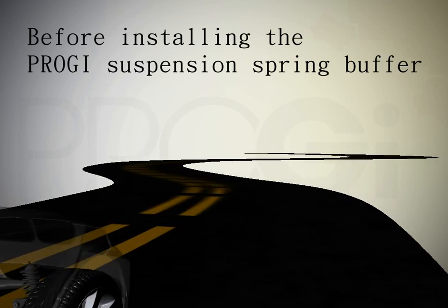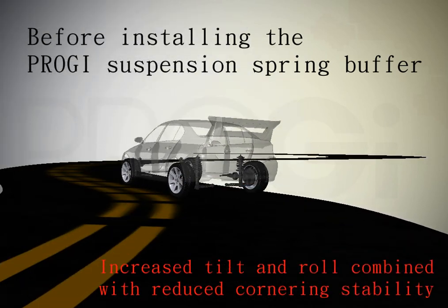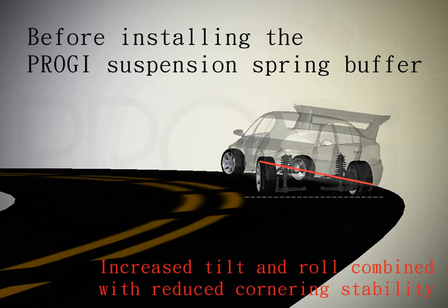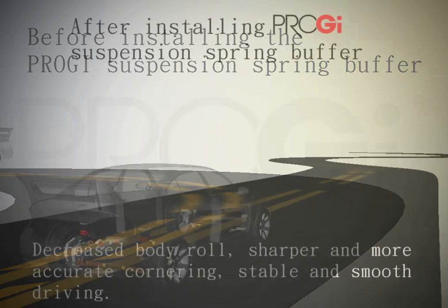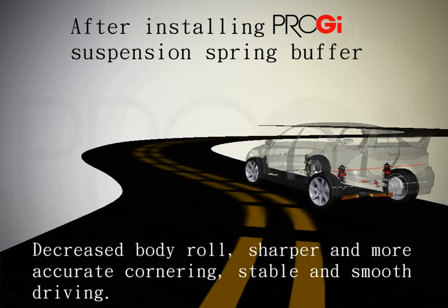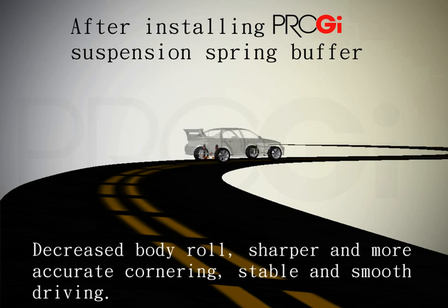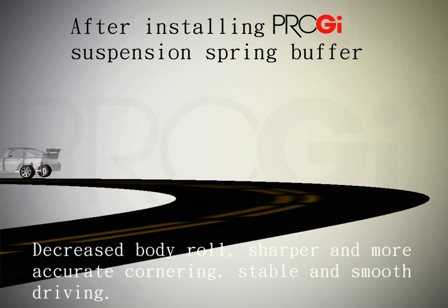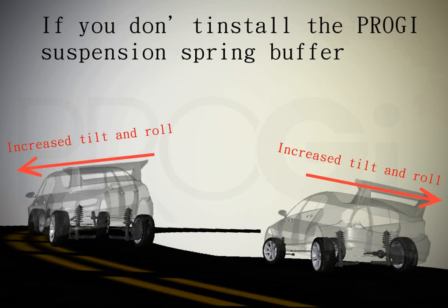Shock Absorbers with Anti-Roll King Bush will vary resistance to pressure but not rebound characteristics. Therefore, material between the spring coils can effectively share the power of the spring compression, reducing the amount of body tilt when the vehicle is turning.